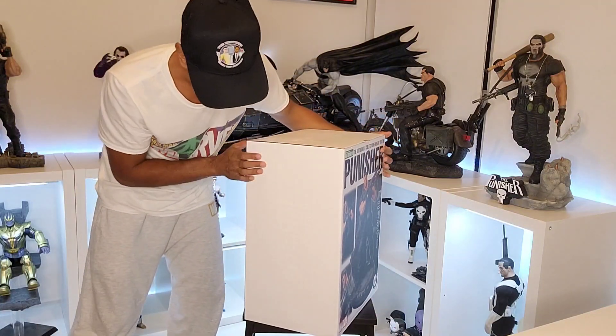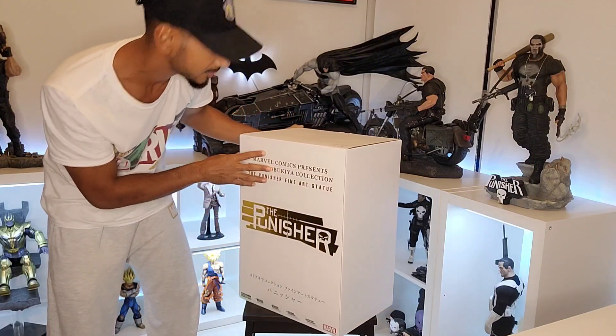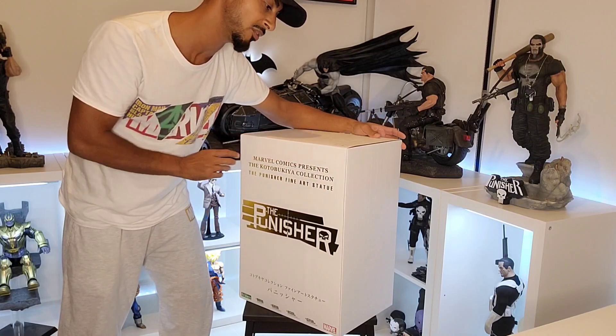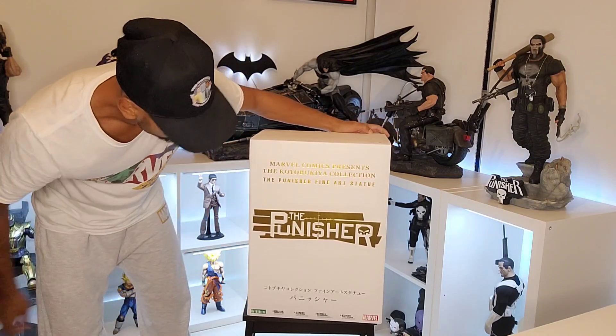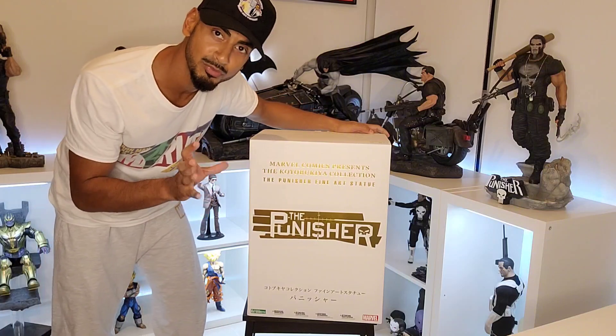I've been after this for a while and got it this weekend — looking forward to checking it out. Here's the box: there are 900 of these pieces and this is number 715. The box looks pretty prestige, very premium.